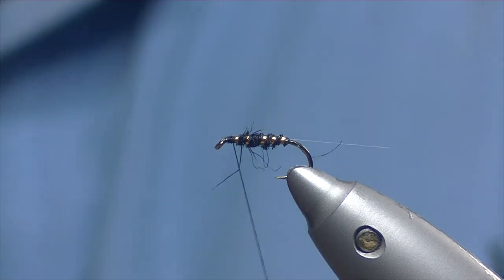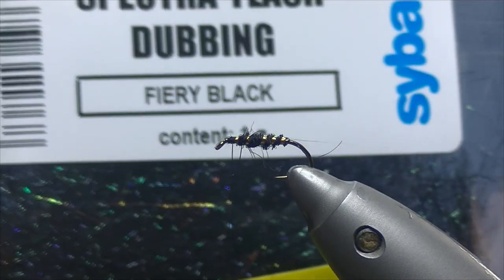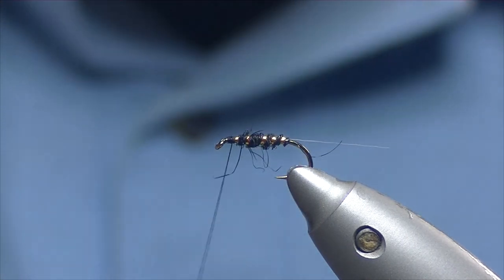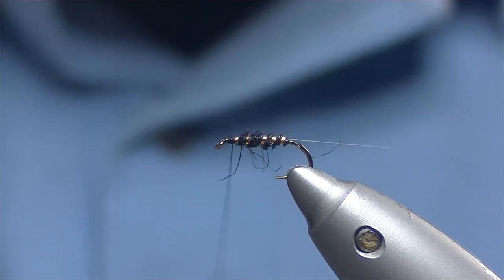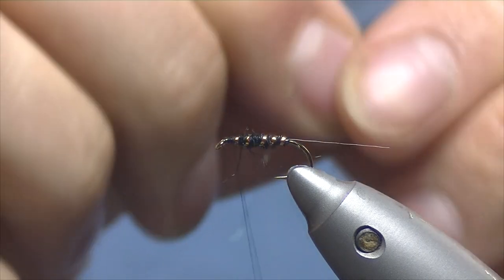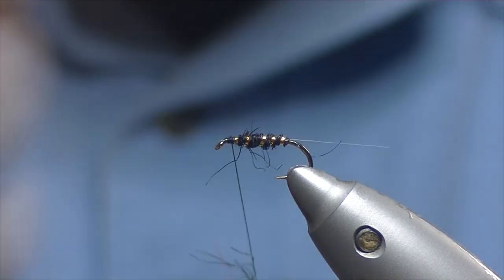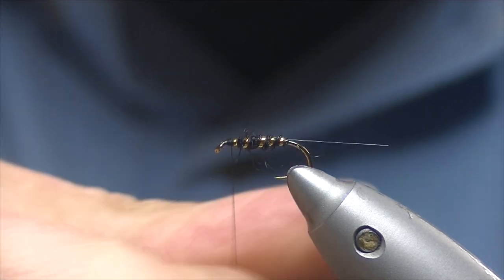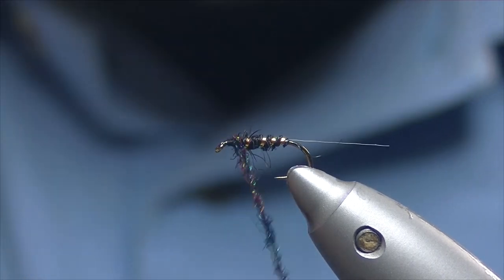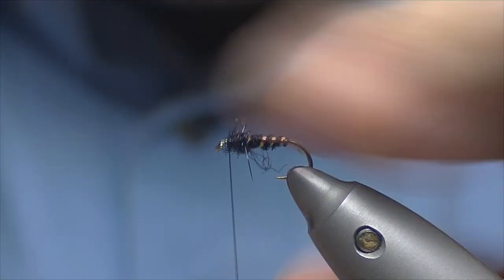For the thorax of this fly I've got some spectra dubbing from Sybai — the colour is fiery black. I've been using it recently for a lot of my nymphs; I find it really easy to work with, especially for smaller flies, probably because it's so fine. Pick off a pinch of that — to be honest that's probably too much, so we'll just half that. With it being synthetic it tends to bind down onto the thread really well, takes a nice bite, quite easy to work with. Just a few turns there, creating a bit of a thorax, a bit of a bump.